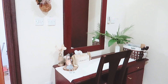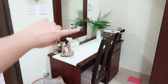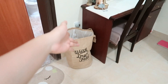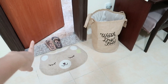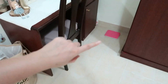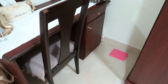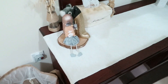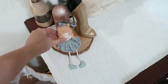Nah di sini meja rias. Untuk meja riasnya ini simpel karena aku nggak suka banyak barang di atas meja. Di sampingnya ada laundry bag, ada keset buat ke kamar mandi, ada sandal buat ke kamar mandi. Yang pink itu timbangan, jadi aku nimbang tiap hari biar tahu kenaikan atau penurunan berat badan.